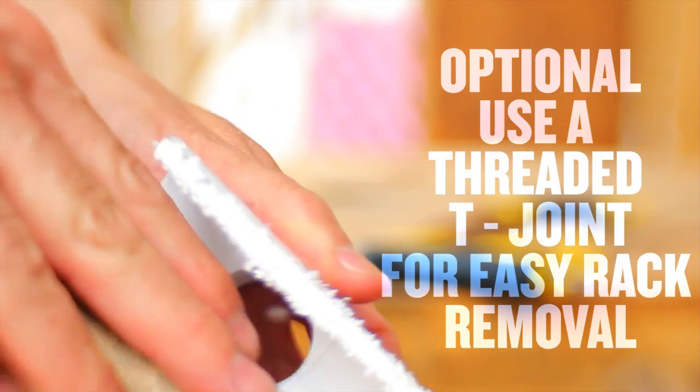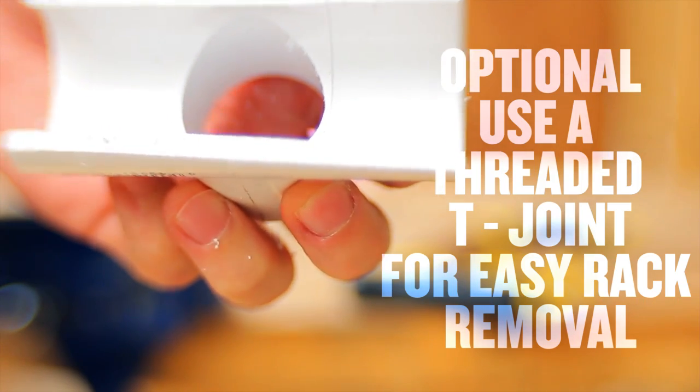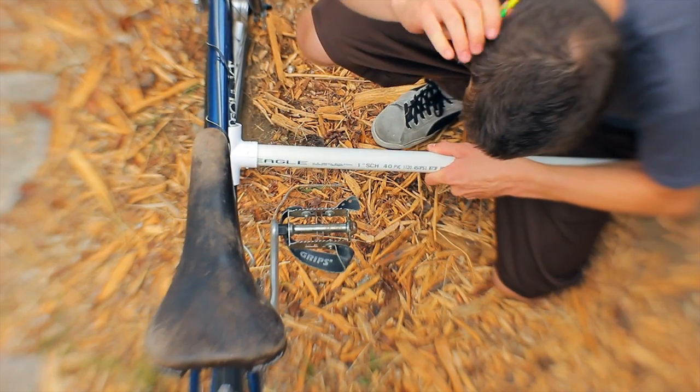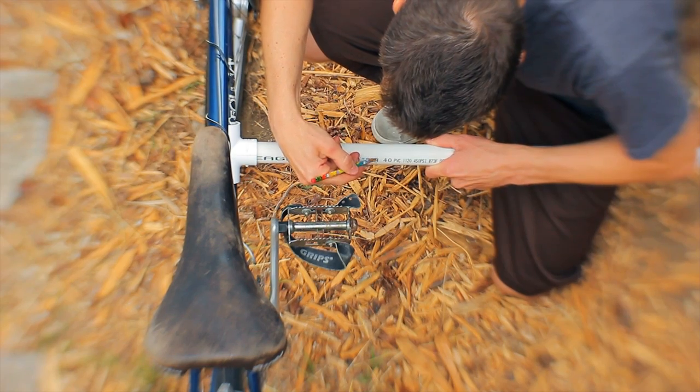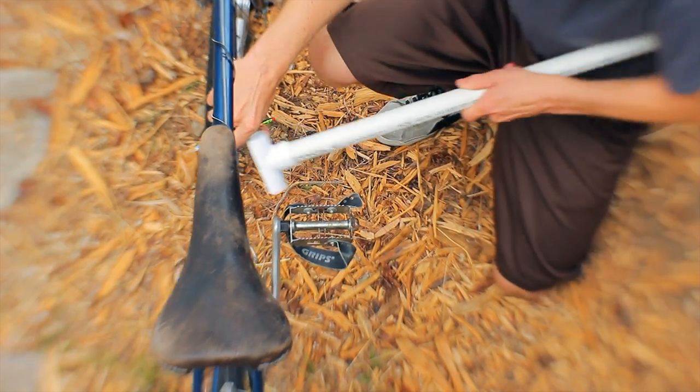Once you've placed the T onto the tube of the bike frame, you want to measure the distance from the frame to the outside edge of the pedal. Make sure you have at least an inch of clearance for your foot to pedal the bike.